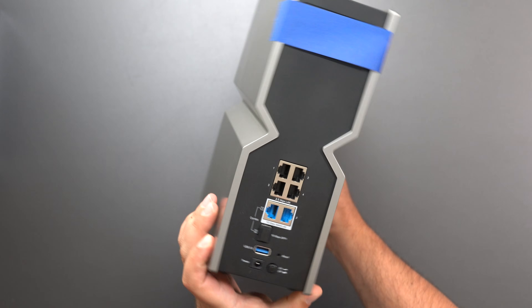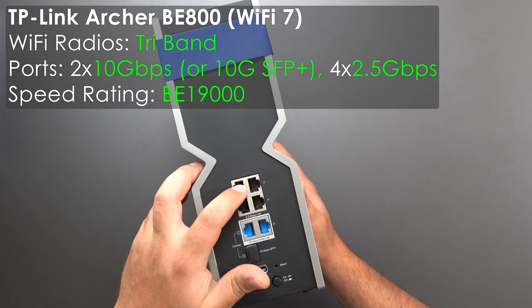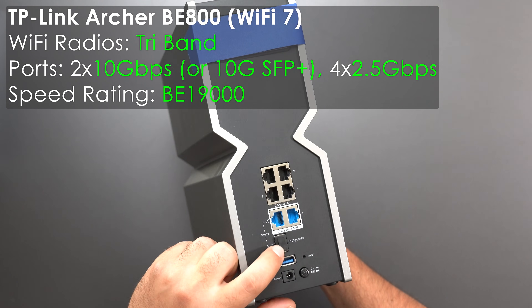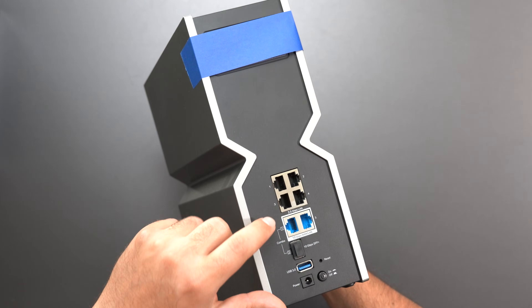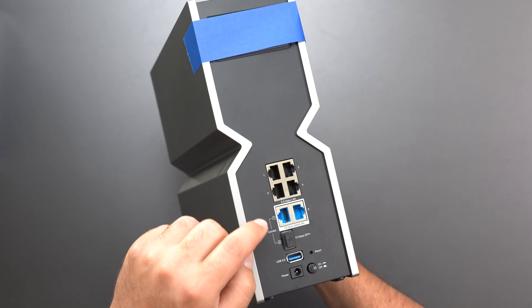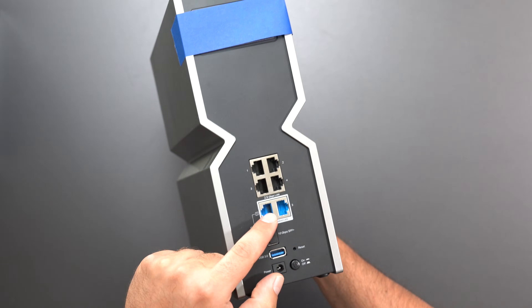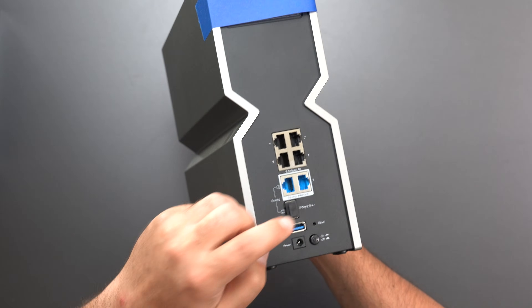Moving on to the BE800, we go up a notch — now we have four 2.5 gigabit ports and two 10 gigabit ports. Optionally you can use the SFP Plus port or the gigabit port, but you can't use both of those simultaneously. You can do 10 gig in and 10 gig out, so in my case I'd do 5 gig in and 5 gig out.